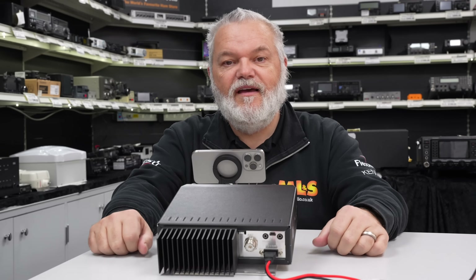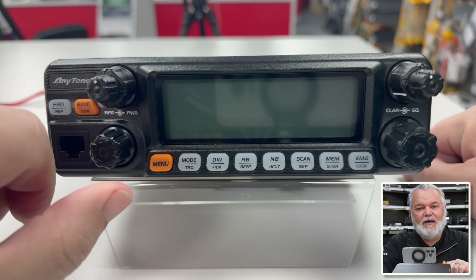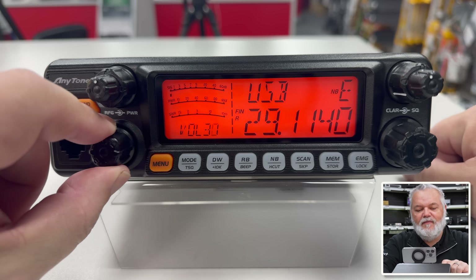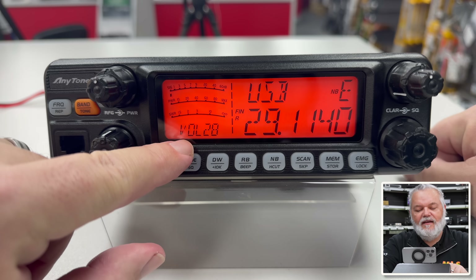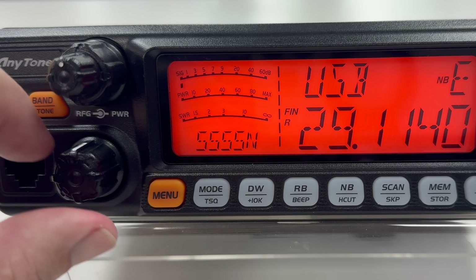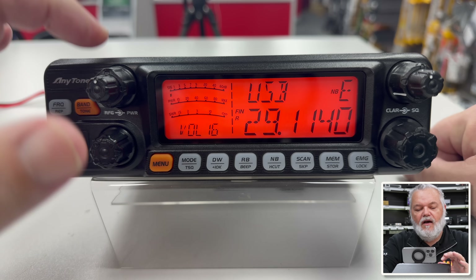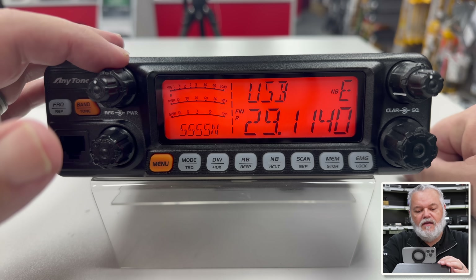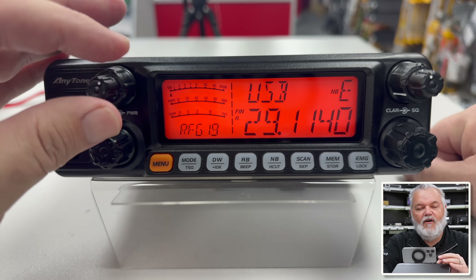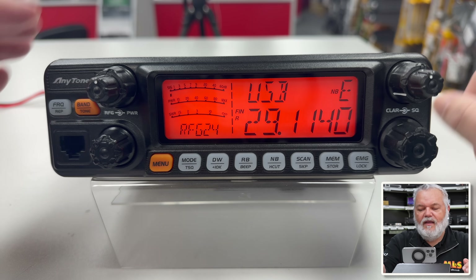So we've turned it round and we're just gonna have a look at what's on the front of the 5555. This is your on and off button — it's also your volume as well, a rotary button. You can see while I'm moving the volume button, it will switch from 5555N down here to tell you what's happening. You can see it says 'vol' for volume. On the top here we've got inner and outer wheels. The outer wheel is the power control. Then we've got our RF gain, which is kind of cool — nice and easy, what we're used to on other radios.